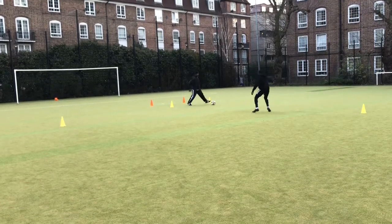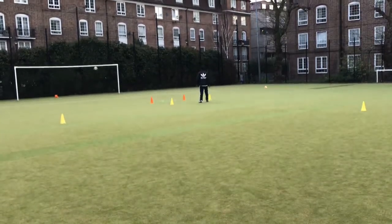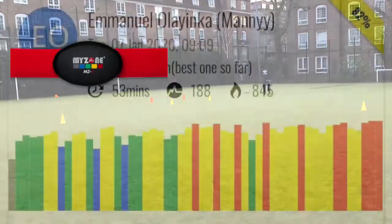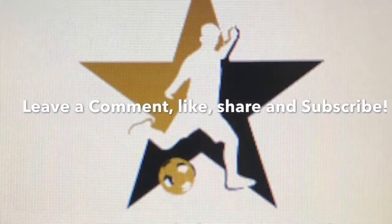So this is the last bit from the session today. I'm going to pop up my heart rate monitor for today's session and show my zones. I hope you guys enjoyed watching — like, comment, share, subscribe, and I'll catch you guys in the next one.